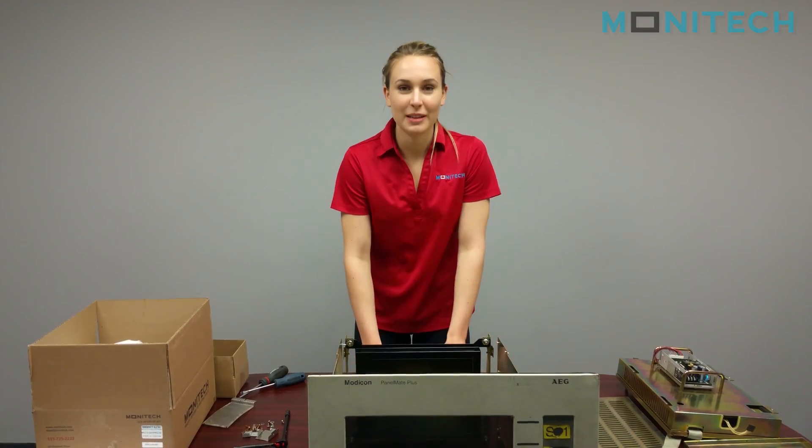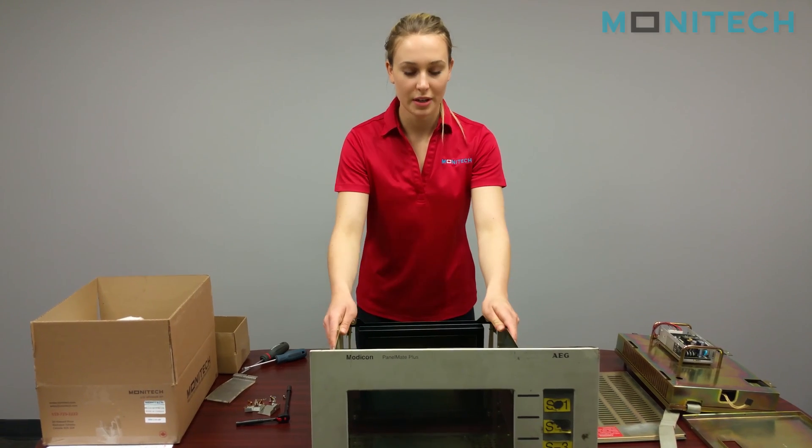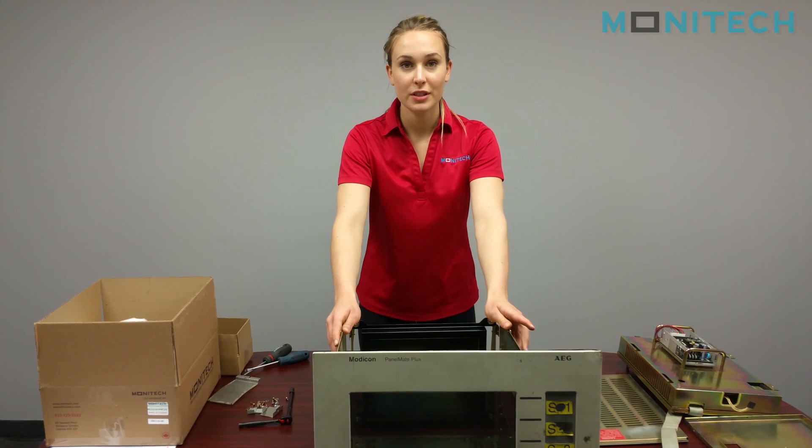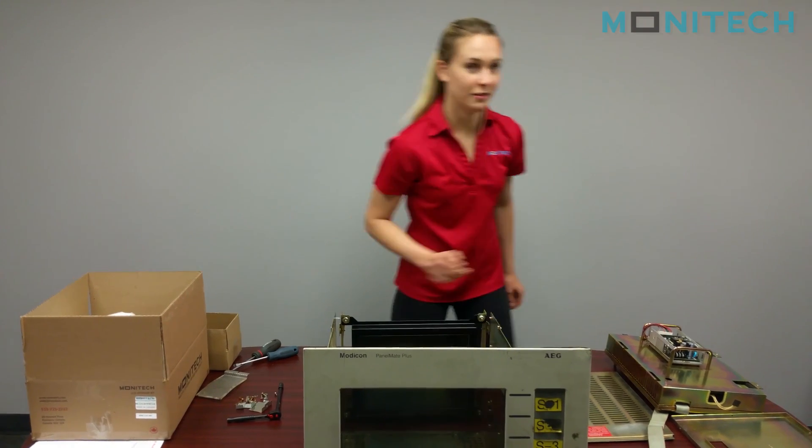Alright, next step we can put the whole unit together. Slide the new LCD into the Monocon. It's a good idea first though to clean both screens on the inside with Windex — I'm going to do that.